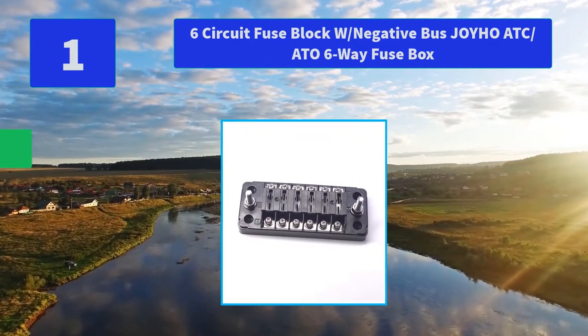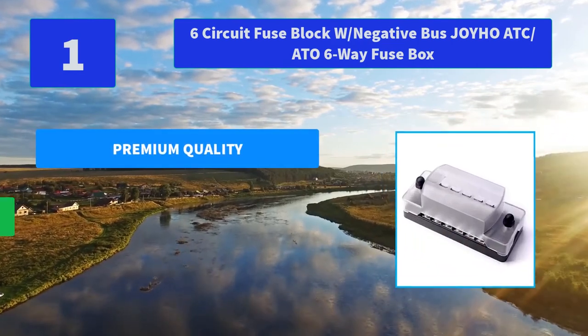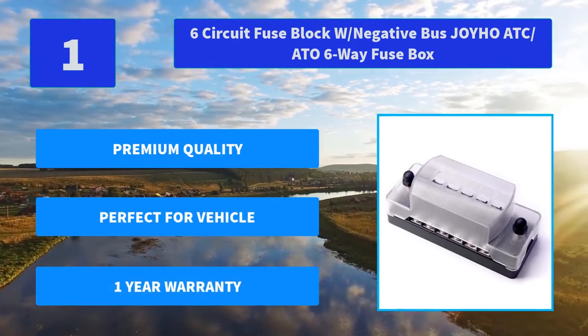Compatible with all automobiles and devices equipped with a 10- to 32-volt DC power source. This fuse block with ground comes complete. Main features: premium quality, perfect for vehicle, one-year warranty.